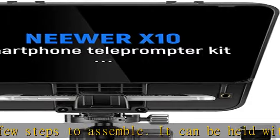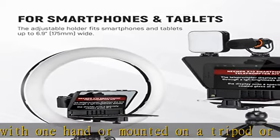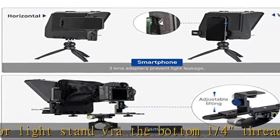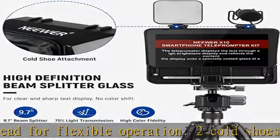The RT-110 remote control paired with the Neewar teleprompter app lets you change scroll speed and font size, play or pause, and turn pages within 6.6 feet (2 meters) reading distance. Note: pairing the RT-110 remote control with your smartphone via Bluetooth must be finished in the Neewar teleprompter app, not in the device's Settings Bluetooth menu.